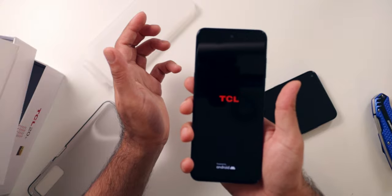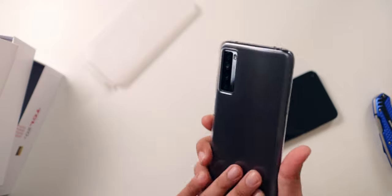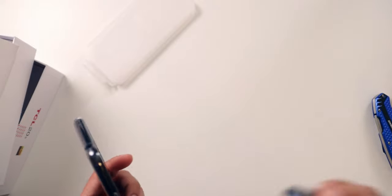Holding the power button — I hear the buzz, it's on. I'll go ahead and put it inside the case so we can see what it's like. The case fits pretty nicely on top of it. There isn't much protection honestly — there is a little bit of lip protection, but you're going to want to get yourself a better case. I wouldn't trust this case too much, but it's still much better than the TCL 10L not including one at all.